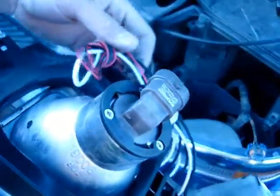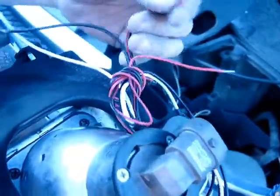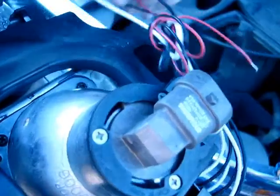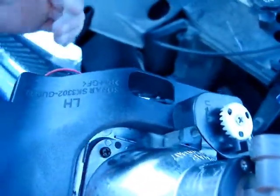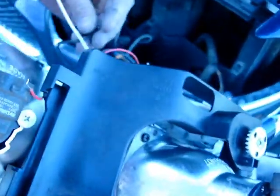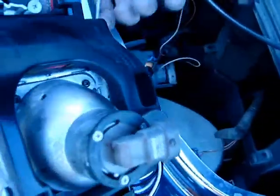Now to hook up the halo, pretty much put the red and the white together and all the black ones together. You need to hook it up to the parking light to turn on the halo and the LED. Pretty much you need to just splice it to the parking light — locate the parking light and just plug it in.